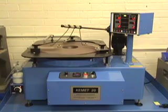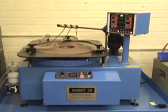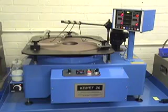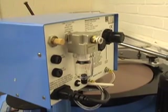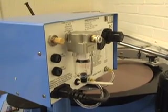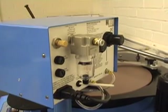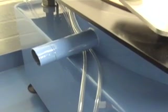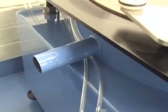The Kemet 20 holds three conditioning rings, allowing parts up to 191mm diameter or 7.5 inches to be lapped. The dispenser requires clean filtered air and 4 psi pressure. A waste pipe allows lapping waste to be easily removed from the plate.